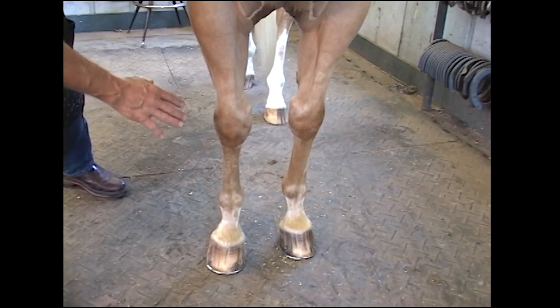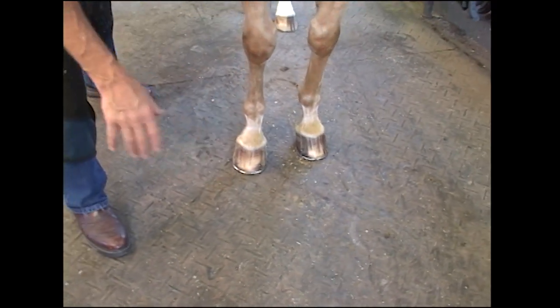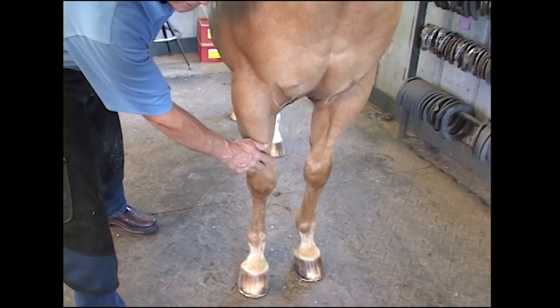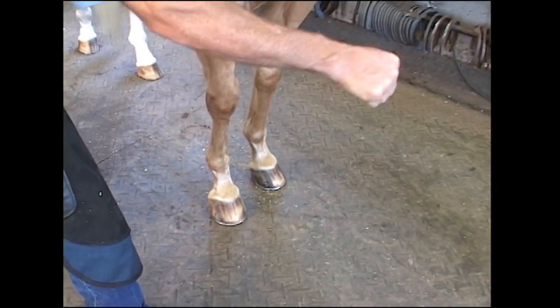A horse with an underrun heel is stretching right out — the stride length is long. A horse with an upright heel, as this one is, has a short stride. It's not stretching way out.